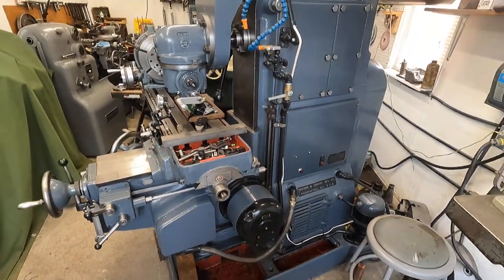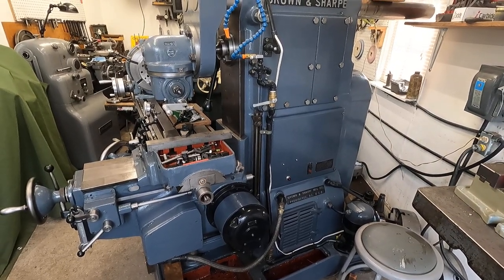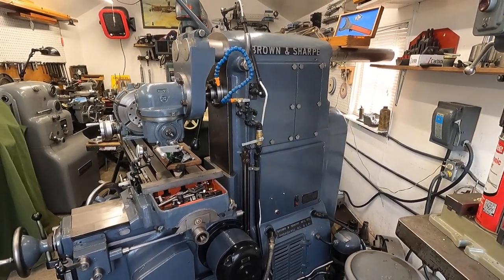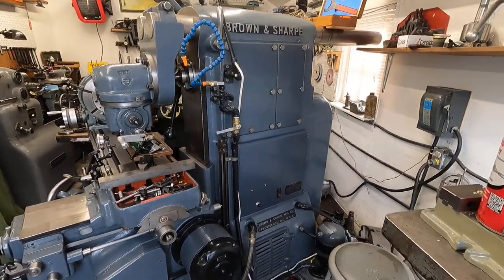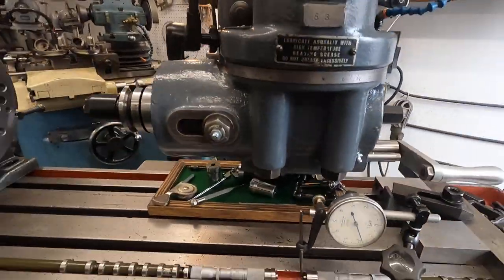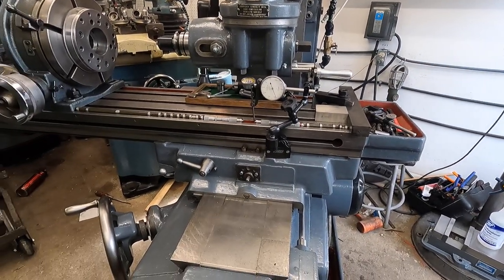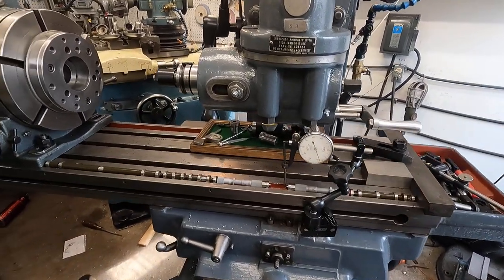This is an old machine, and I've found that if you put it in neutral, get the chain oiler going, and run it for a while, it oils all the gears up on top. When you start it up, it doesn't sound like a box of rocks. Okay, let's get back over here and I'm going to talk a little bit more about these gauge rods and setting stuff up with them.